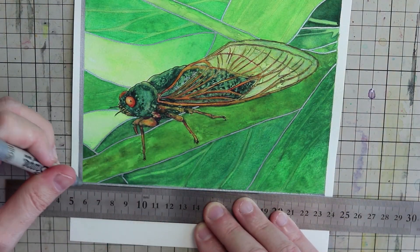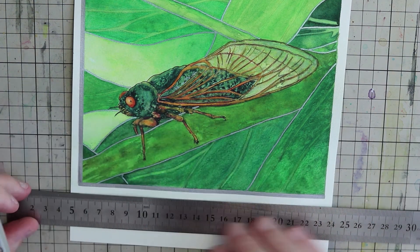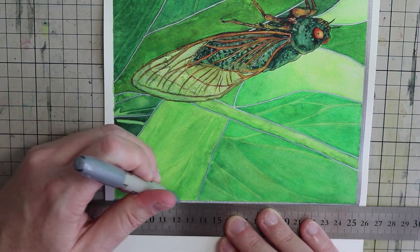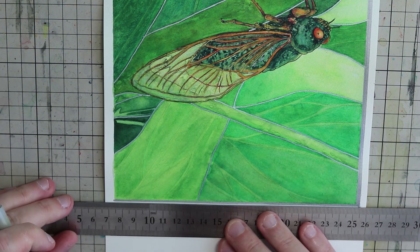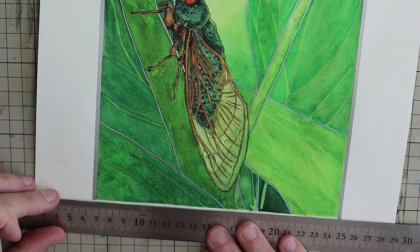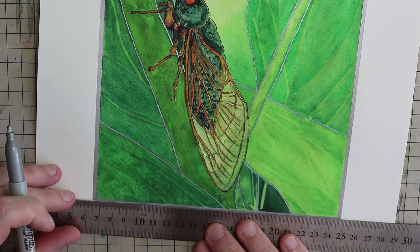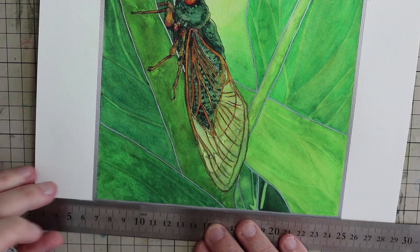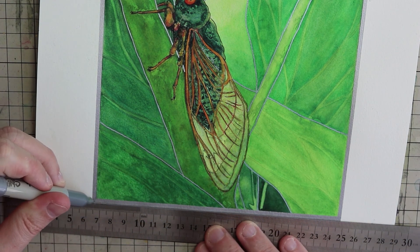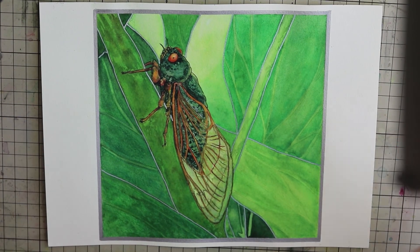If you've ever tried this technique of using colour pencils and then doing watercolours on top, I'd love to hear about it in the comments below. If you have any questions about how I've done this piece, feel free to ask. It's also a huge help to my channel if you could give me a like or a thumbs up and subscribe or ring the notification bell. I really appreciate it — I'll show you the finished work and some close-up detail, and I'll see you guys soon for another art adventure.